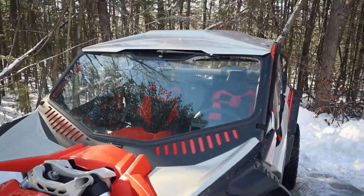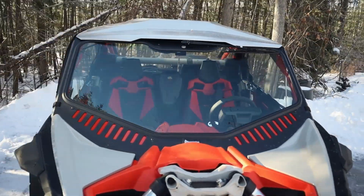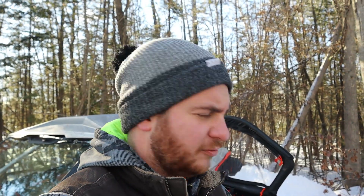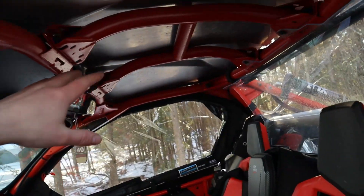Having a roof definitely cuts down on dust and dirt. If you're in mud it won't fling mud off the tires directly into the cabin. For long rides of a couple hundred miles, the roof is nice in case you get caught in rain. We're here in central Michigan and rode up to St. Helen one day with no rain in the forecast, and then a crazy severe thunderstorm came in. We got soaked but it was nice having the roof to keep us a little dry.